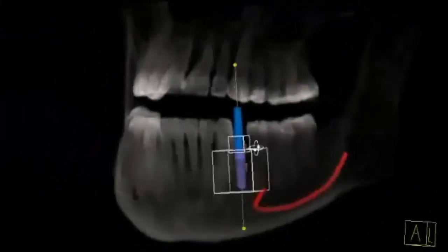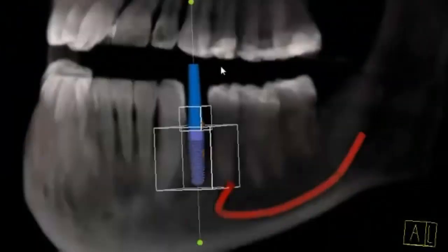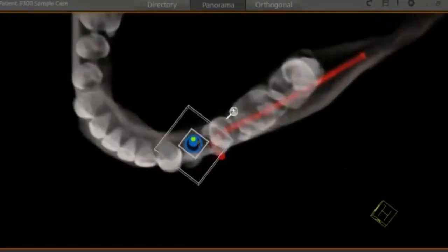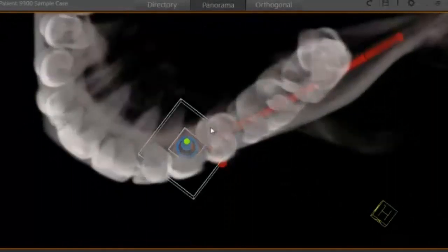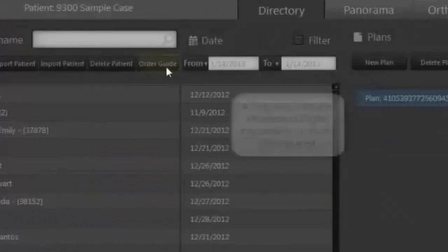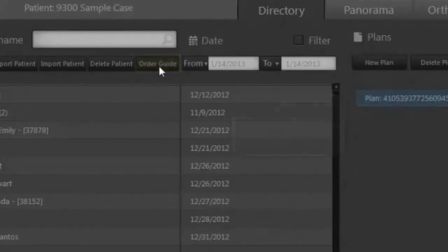Of course, we can always reference our planning in 3D — use this to show the patient. You can clip this back if you want to. Once you're finished, it's very simple: come up to the save button, move over to directory, and click on the Order Guide tab. This will portal the entire treatment plan over to our lab where we will then be able to print out your guide. Thank you.